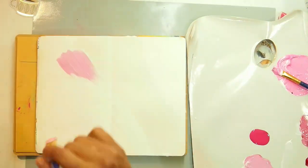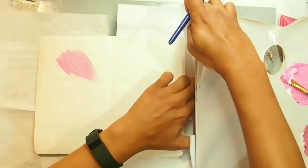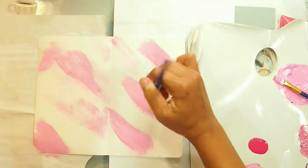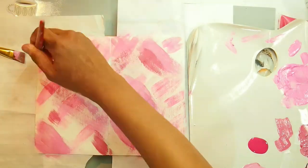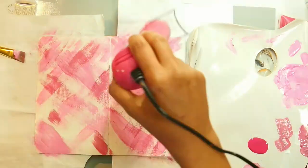Once that's dry, I have got a couple of shades of pink and I'm just going to apply them in any formation that I feel like. The key is to dry in between each layer so they don't blend — they more sit on top of one another to create a layered background.